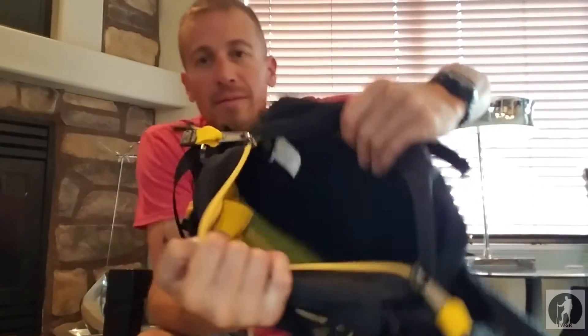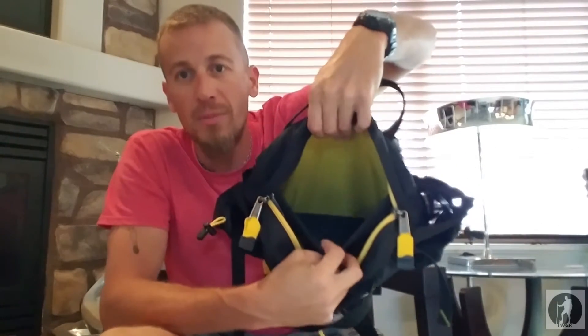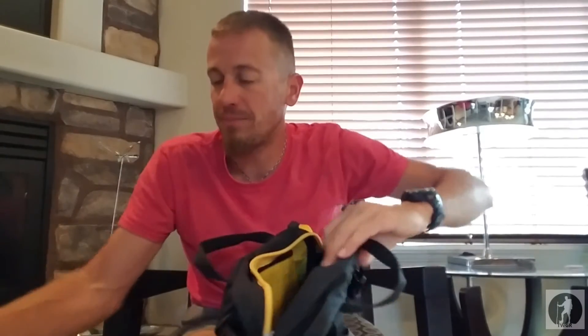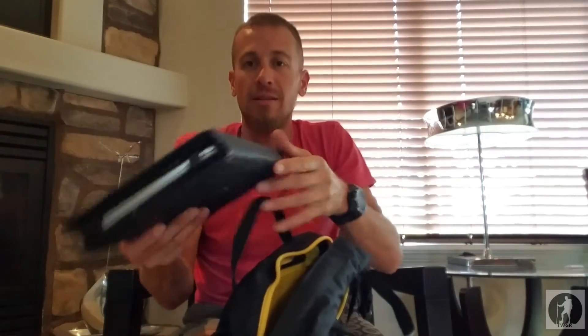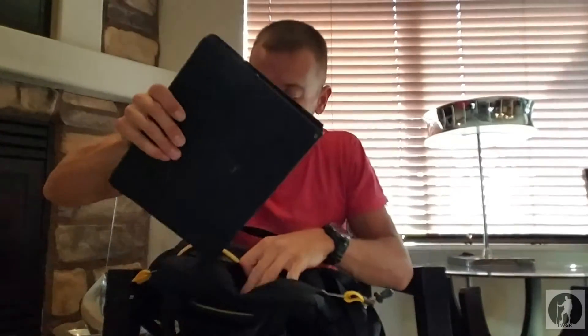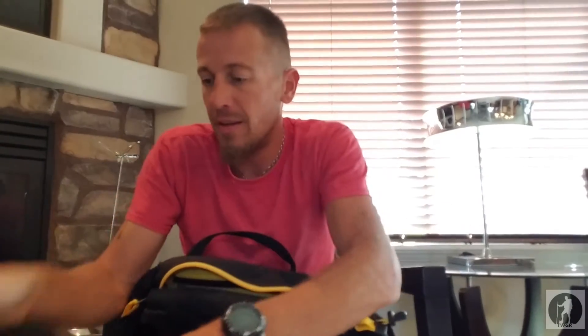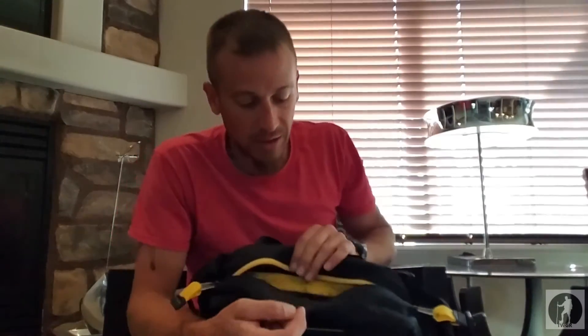Then you have just the main huge open pocket, and then there's another divider pocket behind that. I haven't had anything in this pack yet — I tried fitting my tablet with keyboard and case and it's too small for that combo. But if I take my tablet out, it fits right in there perfectly. So I like that it's got a nice padded tablet pocket.